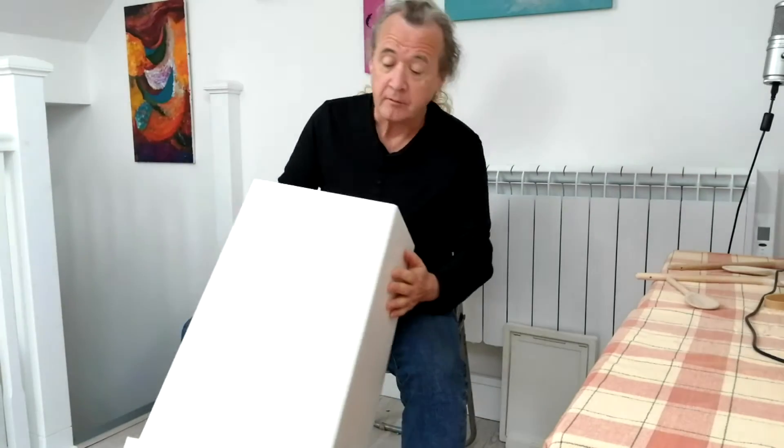Hello everybody, welcome back to the next instalment. So this time, keeping it funky around the house, I went into the utility room and I found this thing in there.